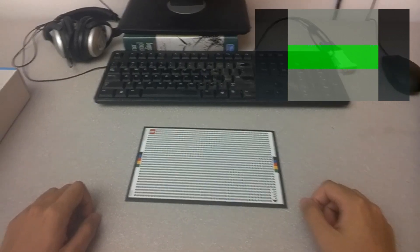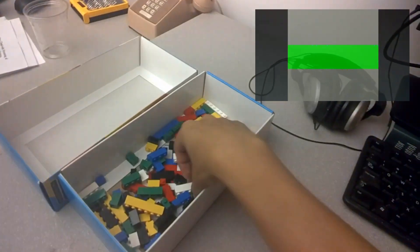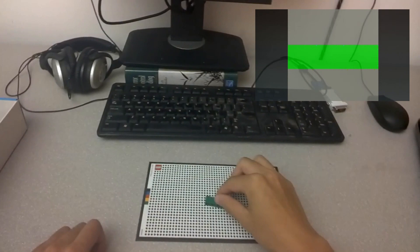Welcome to the LEGO task. As a first step, please find a piece of 1x4 green brick and put it on the board.